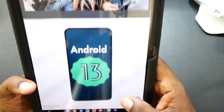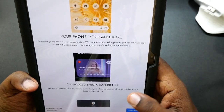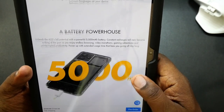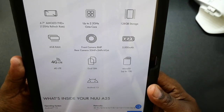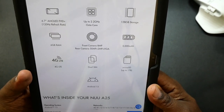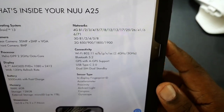Just talking about the selfie camera. Out of the box, this is running on Android 13. Not sure if it's going to be able to upgrade to Android 14. You got a 5,000 milliamp hour battery — should be all day battery right there. Here's some of the other specs: you got a 2.2 gigahertz octa-core processor, dual SIM support, and 4G LTE.